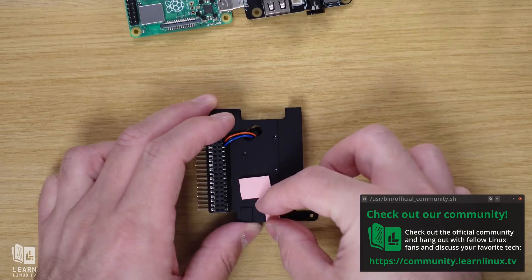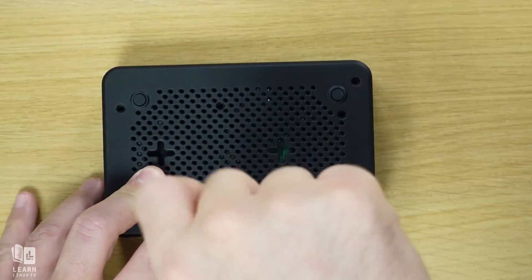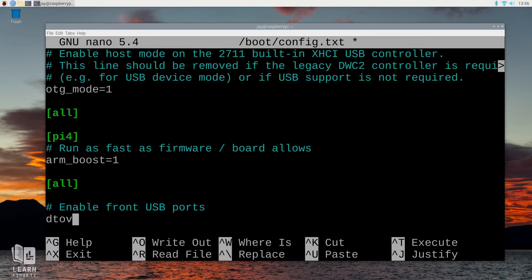Even if you don't find assembly fun, the process is very easy and will probably only take about 5 to 10 minutes. After assembly, there are some additional tweaks required for both the fan and the front-side USB ports, but I'll show you the process of setting up all of that later in this video. Let's take a look at the assembly process right now.